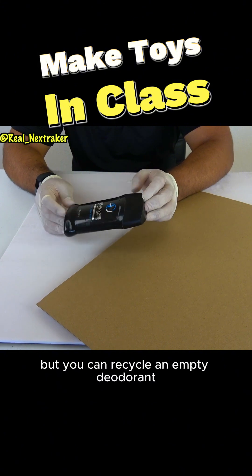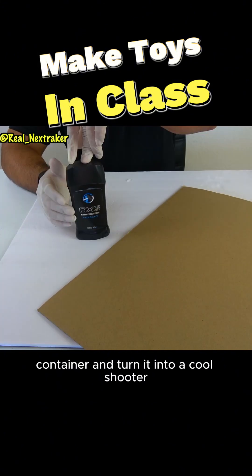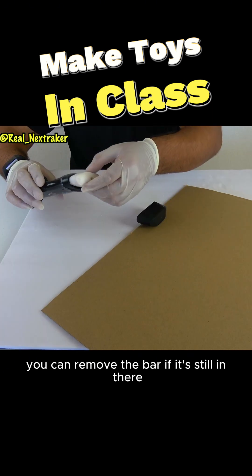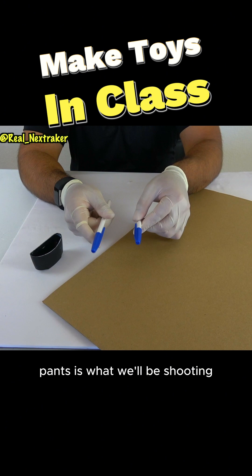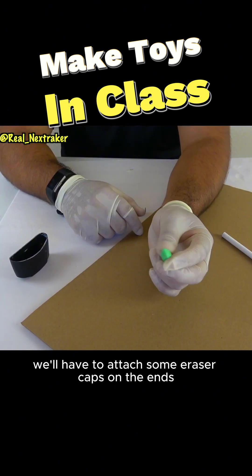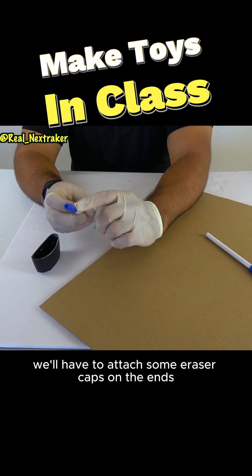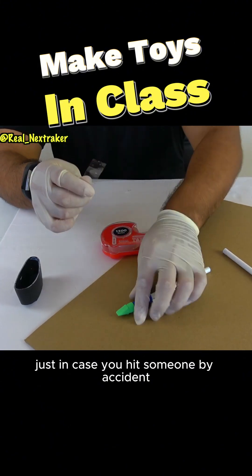You might not think so, but you can recycle an empty deodorant container and turn it into a cool shooter. You can remove the bar if it's still in there — ideally we want this to be completely empty. Pens are what we'll be shooting, but since we don't want anybody to get hurt, we'll have to attach some eraser caps on the ends. These will act as padding just in case you hit someone by accident.